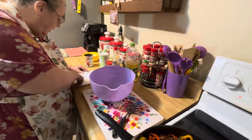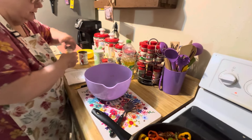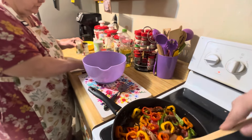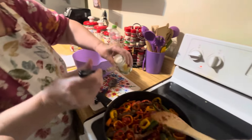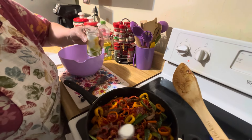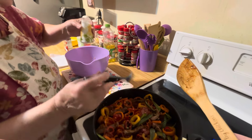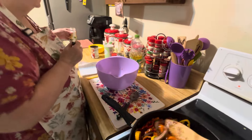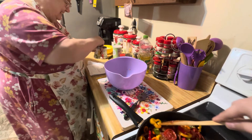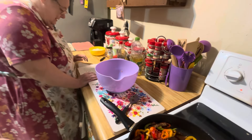And salt — one teaspoon of salt. I usually eyeball it but we'll go ahead and measure. You can also put this in a crock pot and cook it overnight for three or four hours. That's silly — let's do it like this, I'm ready to eat. I say that all the time, don't I? That's hard to wait three or four hours when you're hungry.